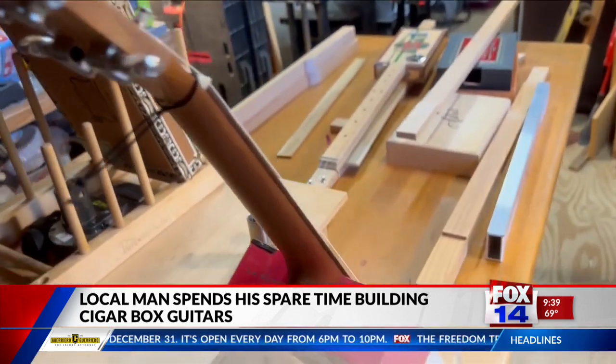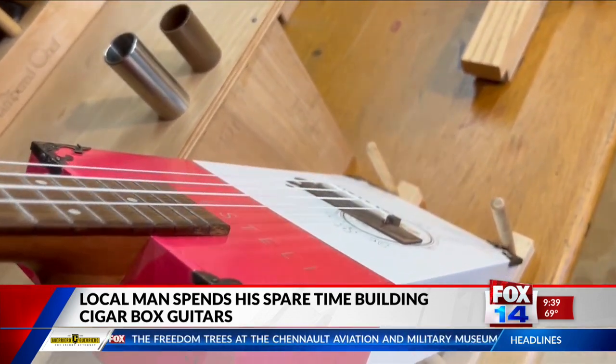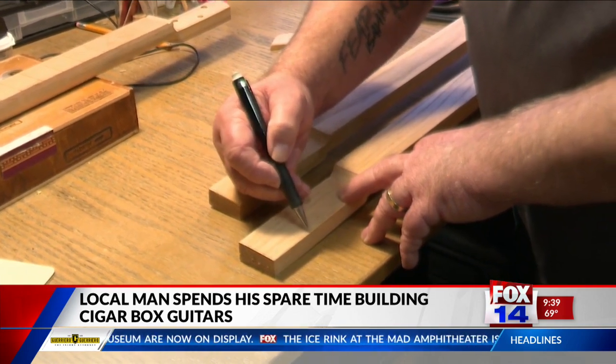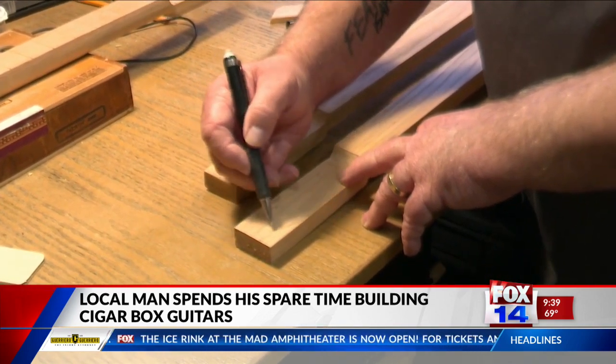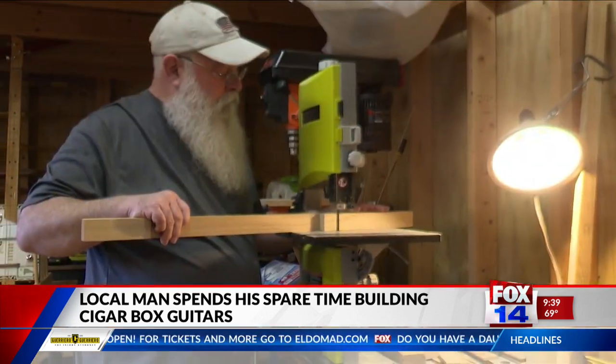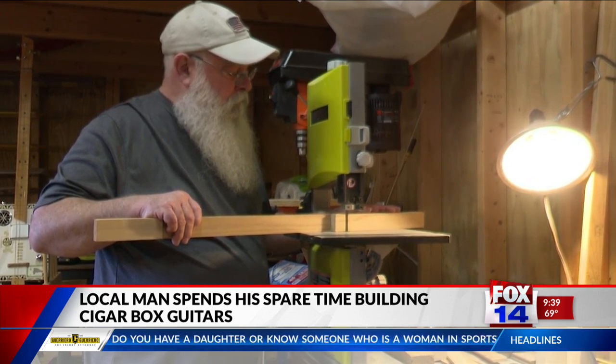What does he do with all the guitars and ukuleles he makes? Well, of course he doesn't keep them all. I've given some away and sold several, but it's fun — people enjoy these things. I've had people come to me and say, hey, I've got this box, make me one with this, and I'll usually come up with something special for them that kind of goes with the box.